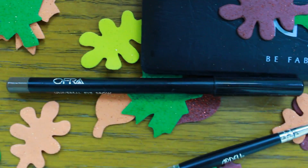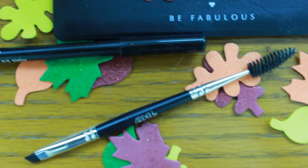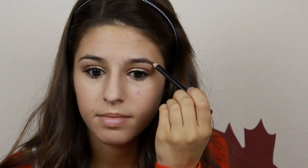Now we're going to be filling in our eyebrows with our Ofra Brow Liner — and every time I say that, I want to say Oprah. And then we're going to be combing them out with our Ardell Spoolie Brush.